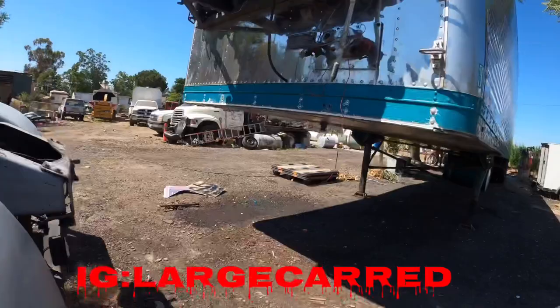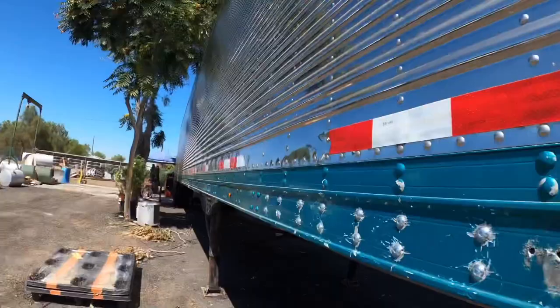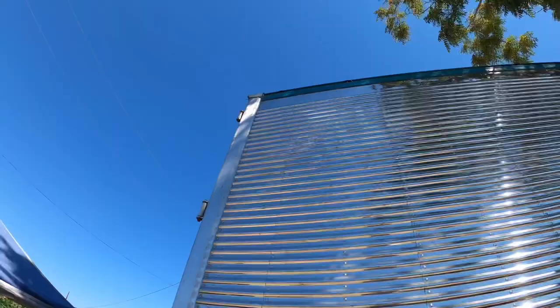Here goes the update! Got the new fifth wheel plate — y'all see it? Got the lights added, let's see how these look first. Little by little — money does not grow on trees — so we got the lights up top.